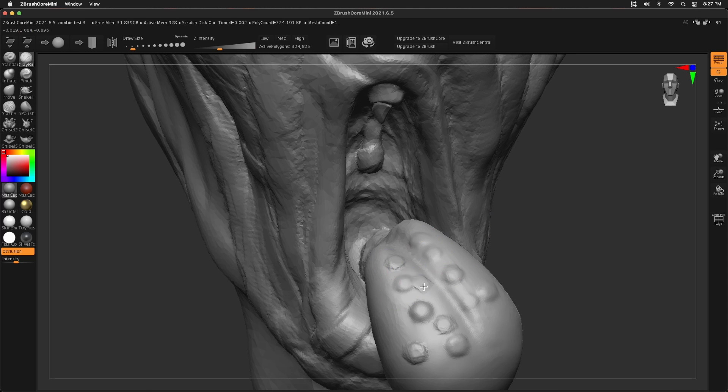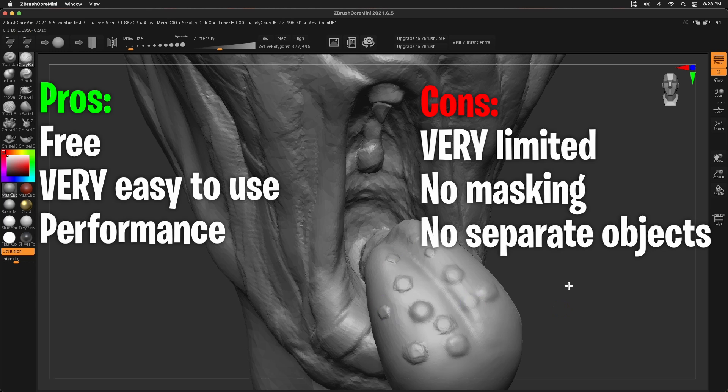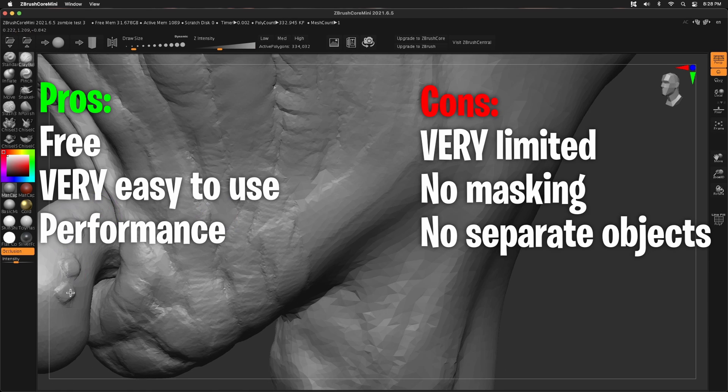The pros for ZBrush Core Mini: obviously it's free, it is super easy to use, performance is really solid, it's amazing, and it's got a really great feel — it actually feels better than Blender.